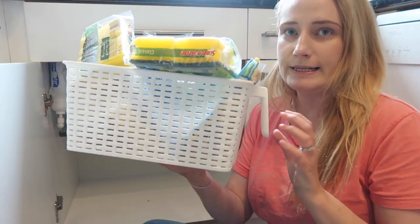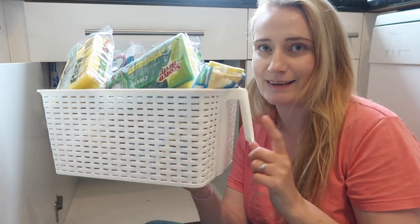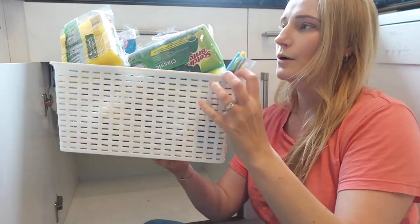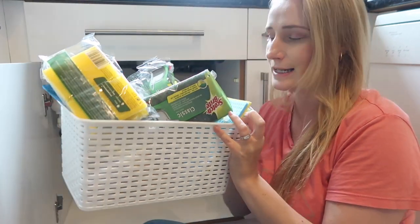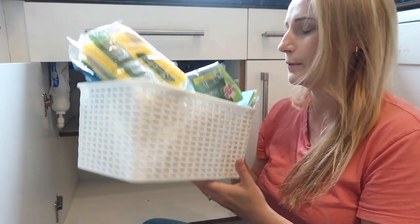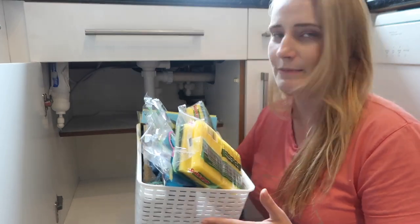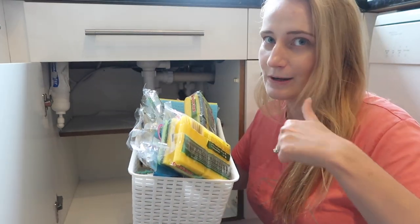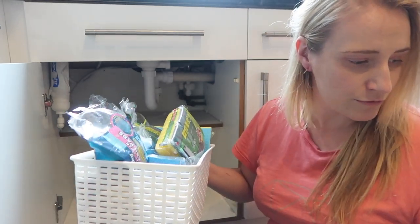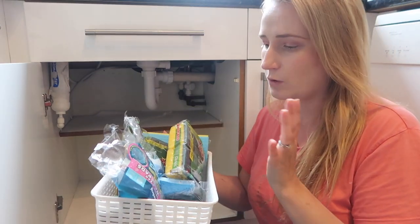The baskets I've had for a few months now for under the sink are these ones with the handle — they are so good. They're particularly good for high cupboards where you can't get to the back without standing on a chair, because you can just pull them out by the handle. They've also been really good for the cupboard under the sink. They're a really big size; these are from Amazon and I'll link them below.